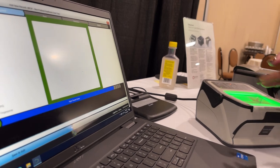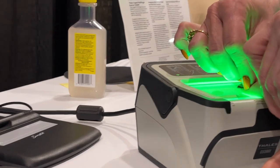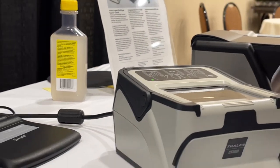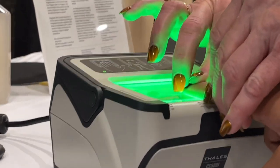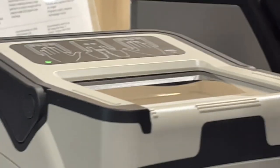Now we'll do the right thumb. This time I'm going to go this way. So I'm going to do the index finger — you'll see. Oh my god. Thank you.